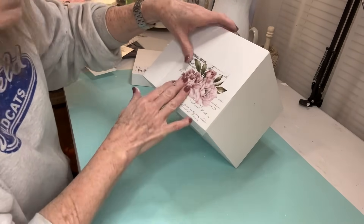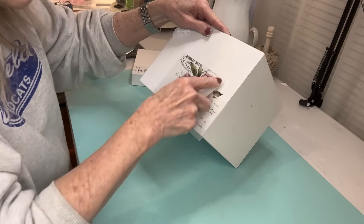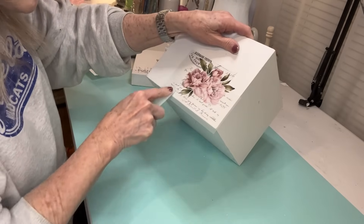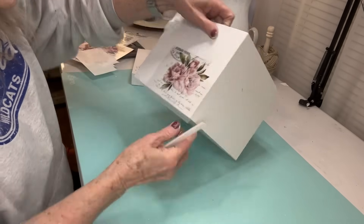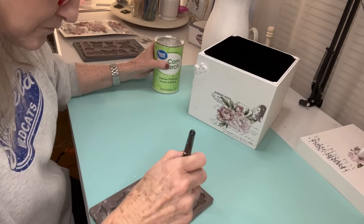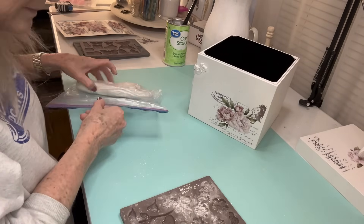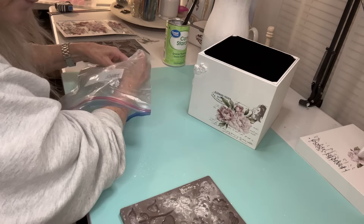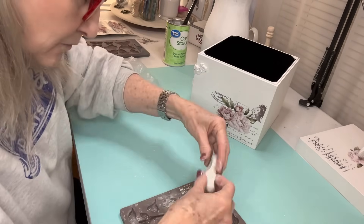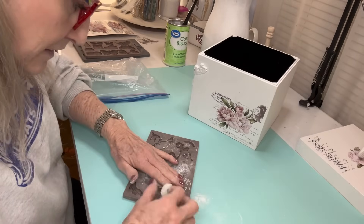Once again, I put my transfer on. If you've not used transfers before, it is super important that you seal it before you put it on. Especially if the paint is not fully dry, you can put that transfer on without sealing it and it will pull up the paint — and sometimes you've really messed up your transfer and you can't fix it. So it's just better to take that time to seal it. I like to use Rust-Oleum Clear Matte Sealer.